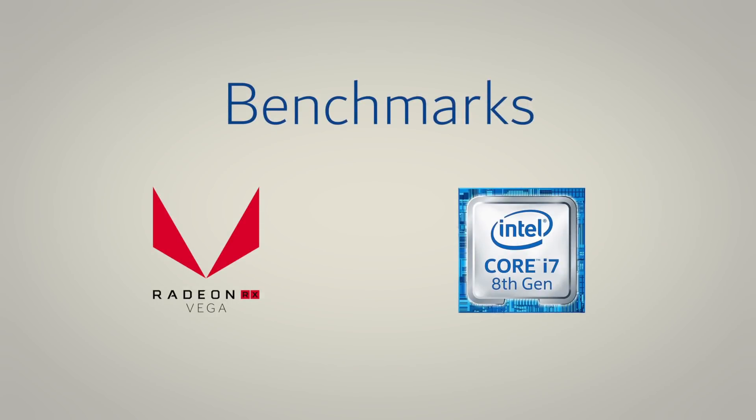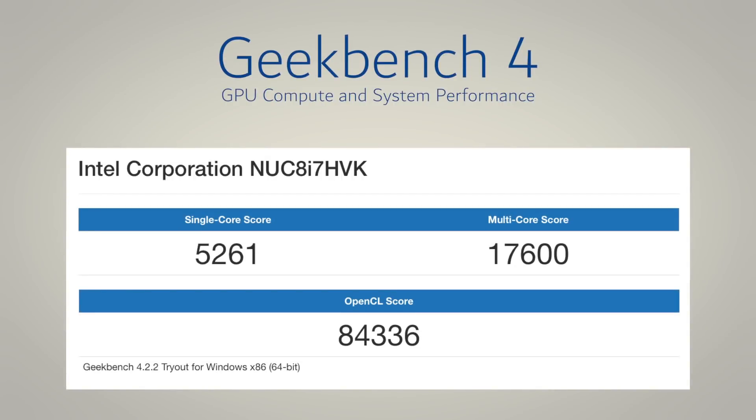Next I'd like to go over a few benchmarks showing the performance of the Radeon Vega GPU and the new Core i7 8th generation processor. The first benchmark is Geekbench 4, which tests GPU compute and system performance. In single-core mode we received a score of 5261, in multi-core 17600, and the GPU OpenCL score is 84336.